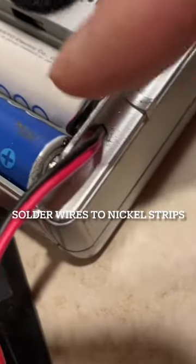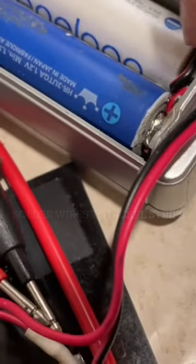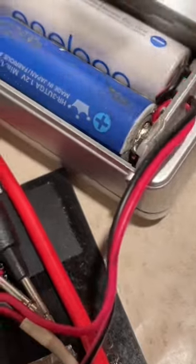Drill a small hole here and pass the wire through. Put the nickel strip to the positive and the negative terminal, and then close it back up.